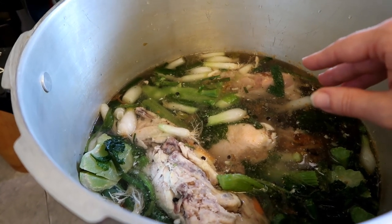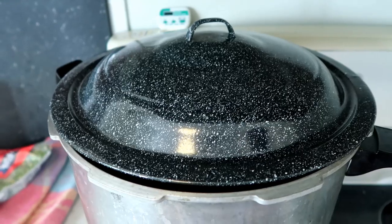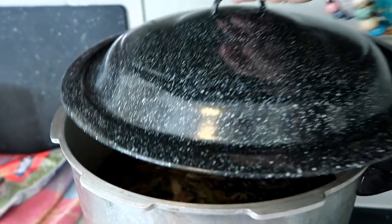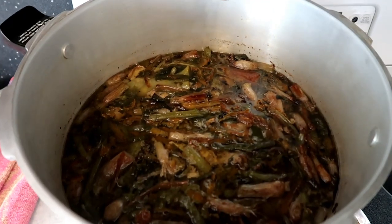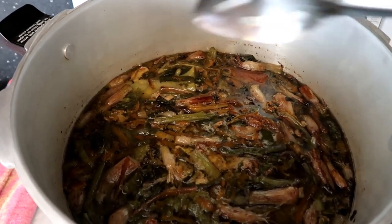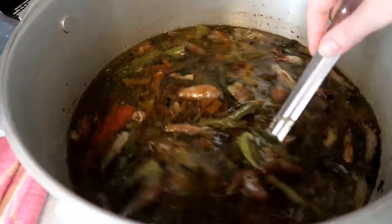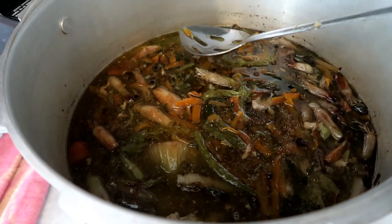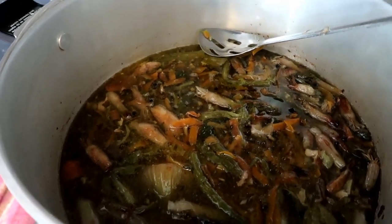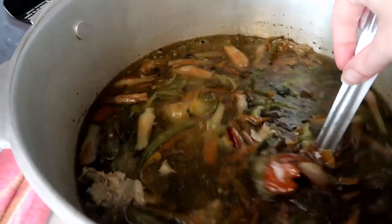Here we are at day one, 12 hours in. The smell is incredible. You can see the water level has gone down quite a bit, so I'm going to add some more water.